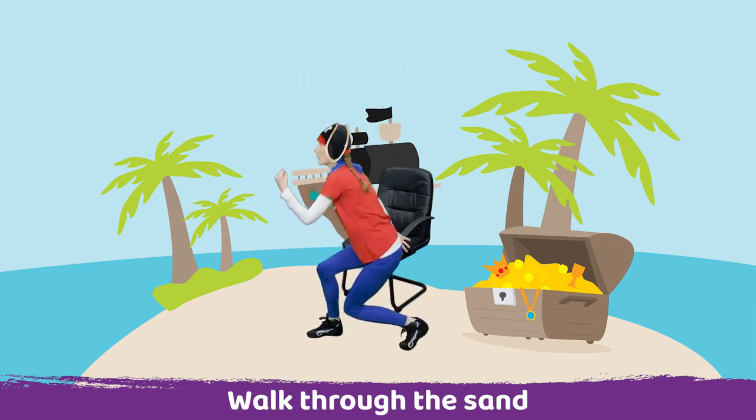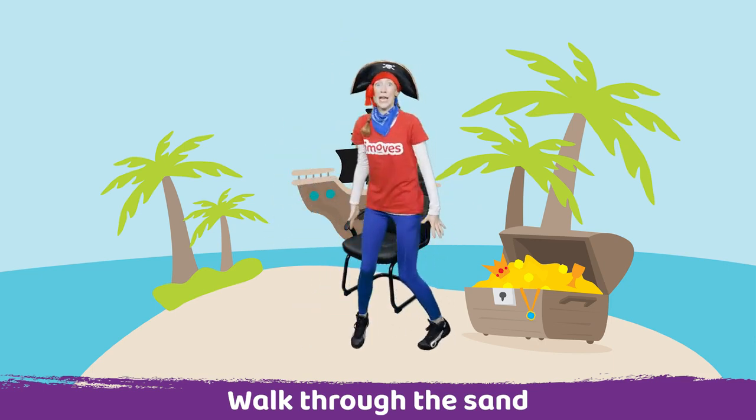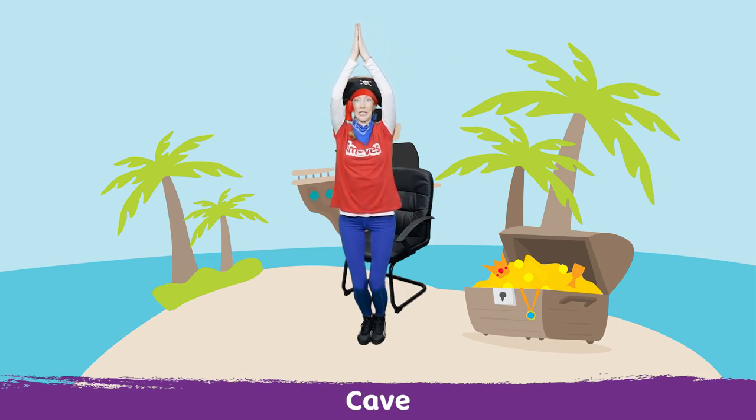Two more. It's so deep, we're sinking into the sand. Very good. Now it looks like the treasure's inside a cave. So make a cave, place your palms together and bend your knees.